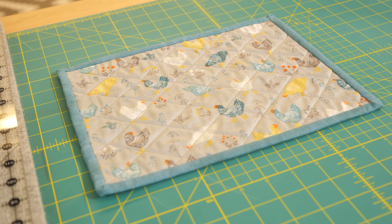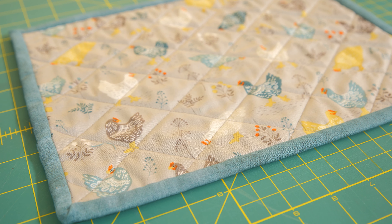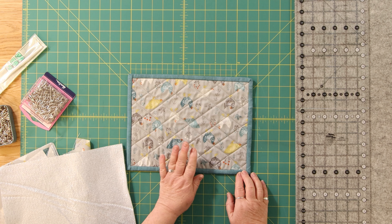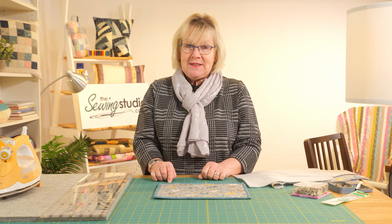Hello and welcome to the Sewing Studio. Today I'm going to show you how to make a set of placemats using insulating fleece, which is a heat resistant fleece. I've made one and done some cross hatch quilting on this one. I've used a range called Clara's Chickens and some grunge for the binding.